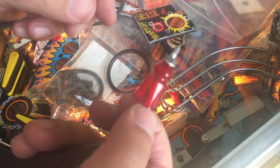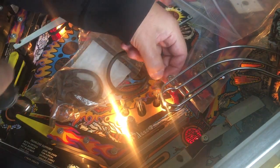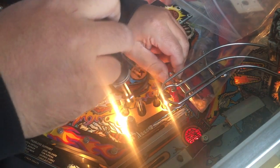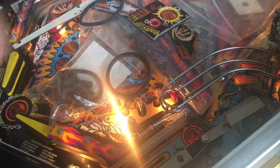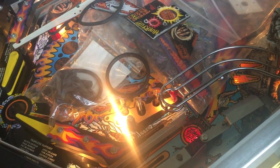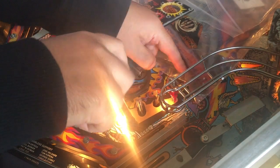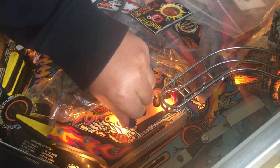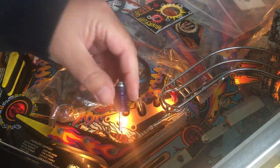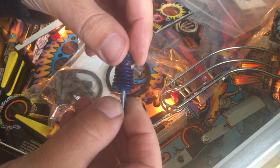This rubber is not for Bally Williams games — I think this is for Gottlieb or something horrible like that. And the other one over here is all smashed up. The third one — look at this — it's just destroyed. And this one looks like it's for Bally games from the late 70s.